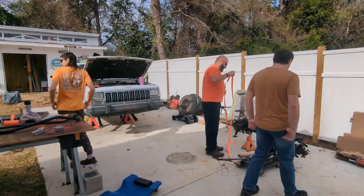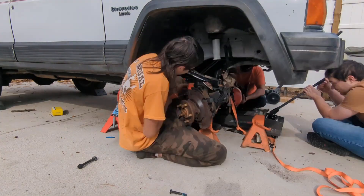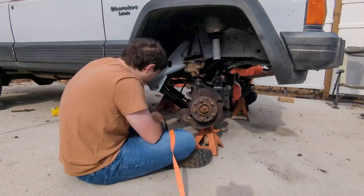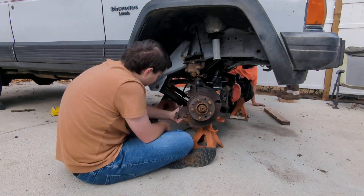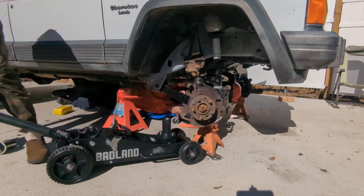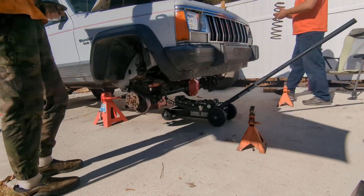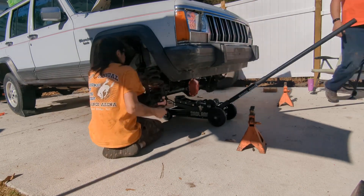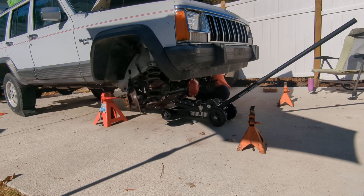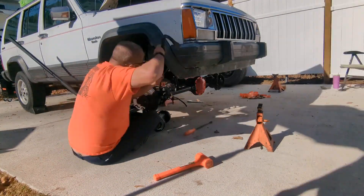And now for the moment we've all been waiting for — let's reinstall that front axle. We started off with the Harbor Freight transmission jack and it worked out pretty okay, but then we upgraded to the Badland Off-Road Jack. This thing is amazing. Make sure you check out our other video on the Badland Off-Road Jack. When it comes to reinstalling the springs, some might say you need a spring compressor — I say nay nay. If you have the Badland Off-Road Jack, you can do it without them. You'll also need a BFH, but it'll get them.